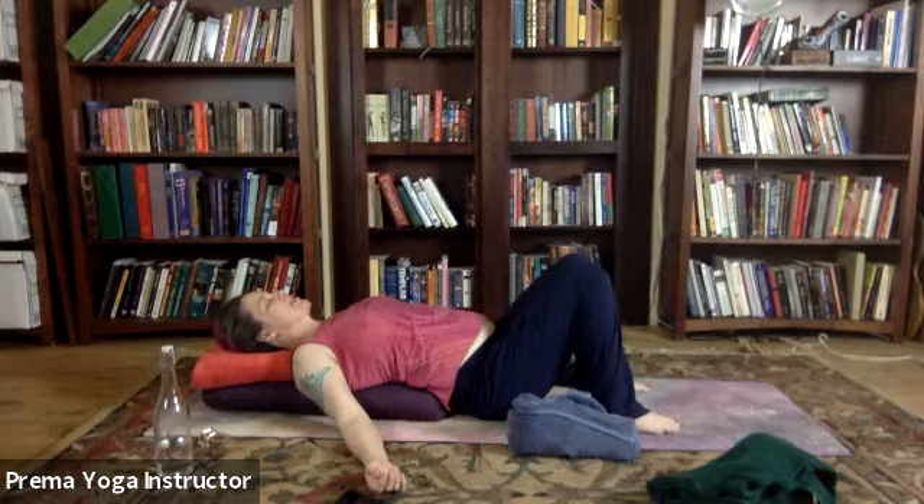Bringing your consciousness down into the tummy itself — home of your digestion, your stomach, your intestines — where we transmute our food into the energy of life force, and also where we digest our experiences. So let's breathe into the tummy, expanding out here, and exhale — letting everything go all around the belly, the middle back. Let it melt.